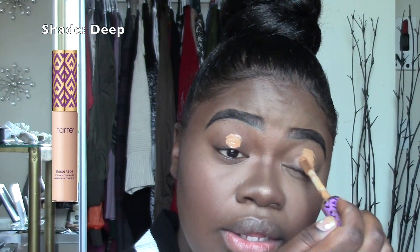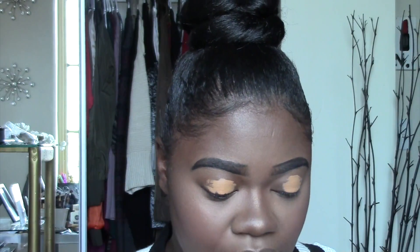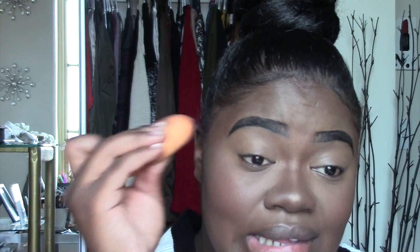I'm going to take my Tarte Shape Tape Concealer and apply that as my eye base or primer. I'm going for a dark green fall look. I feel like everything I'm doing within this season is fall — actually it's more of a dark blue smoky eye fall look. It doesn't even have to be fall themed; I just put fall next to it. I'm just going to blend this out.